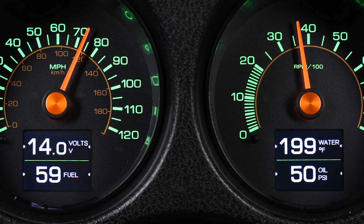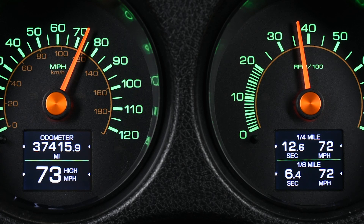Using our available app for smartphones and tablets really streamlines the setup process, making the multitude of features much more manageable.